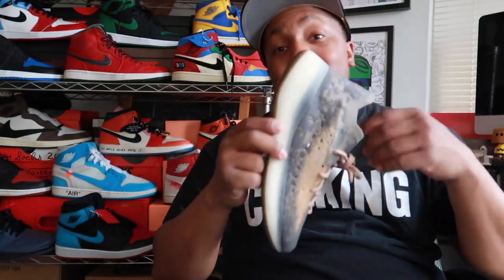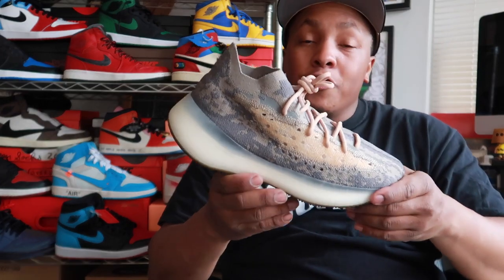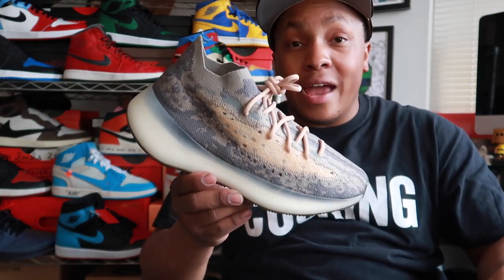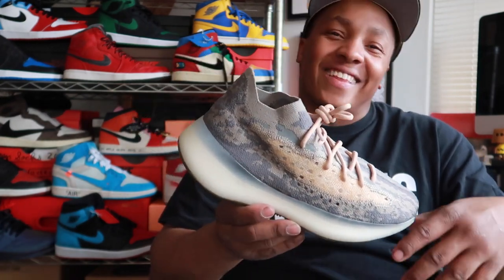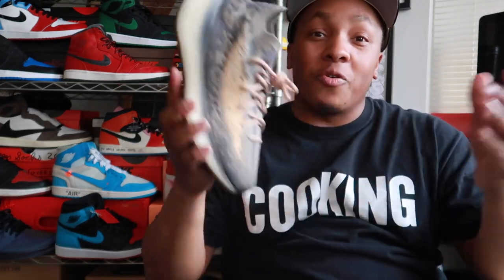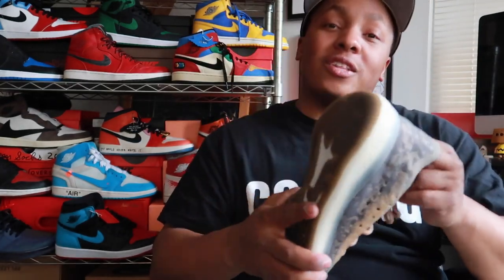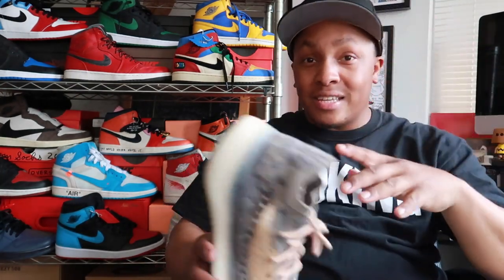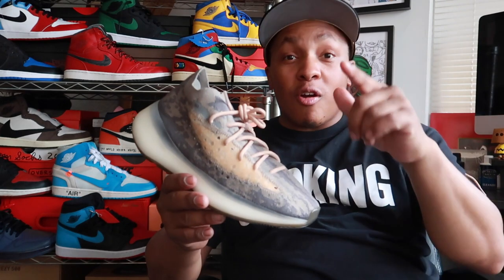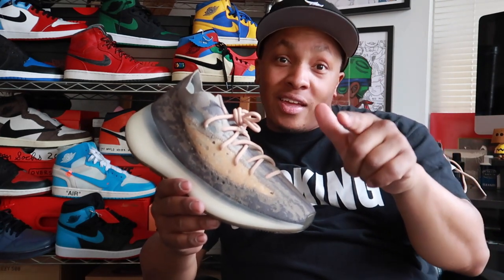Are you interested in getting a pair? Are you just sick and tired of Yeezys — do you feel like, I don't care if it's 350, 500, 700, or 380, that shit's got to go? Anyway, we're gonna close out this video today. I was driving the other day and some guy just ran into the middle of the street — I almost hit them. So my advice: cross at the green and not in between, or you'll get hit.